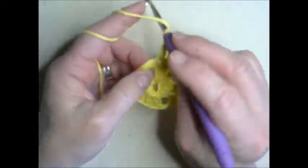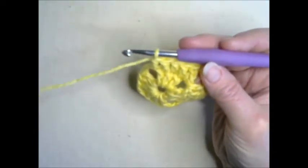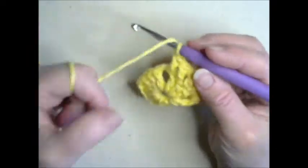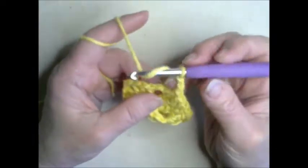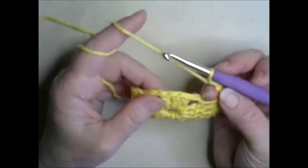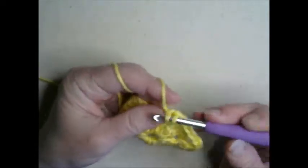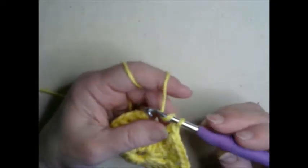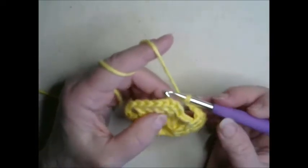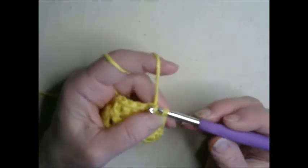Now we're going to go into this corner space. We have our five double crochets — one, two, three, four, five. We're going to chain two and do the same thing on the next side: five double crochets, chain two. We're going to go five across — one in each corner and three in the middle. Then chain two. We are going to count up the third stitch in the chain up, slip the hook through, grab some yarn, and pull it through both loops to join it.